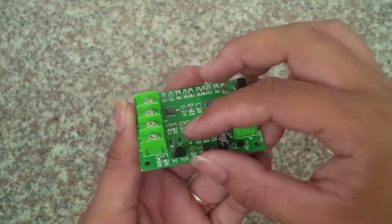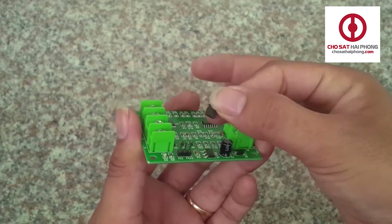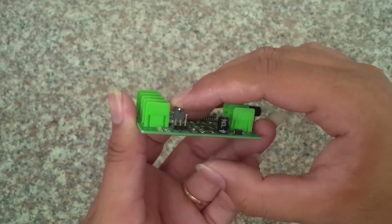Còn đây là chiếc jumper, nó có chức năng là để đảo chiều quay của động cơ. Nếu các bạn muốn đảo chiều quay của động cơ thì bạn chỉ cần rút chiếc jumper này ra và cắm nó sang bên kia, như mình đang làm như thế này là được.